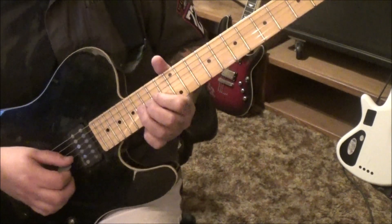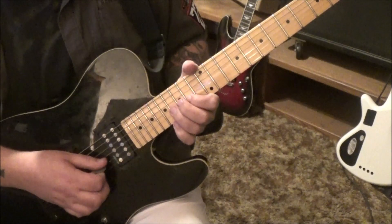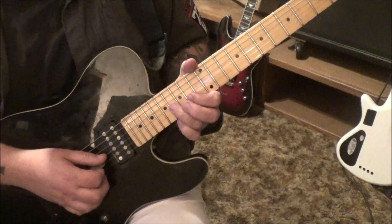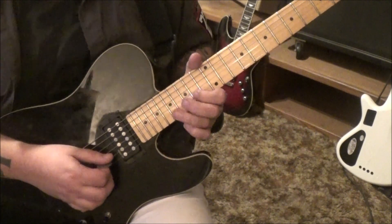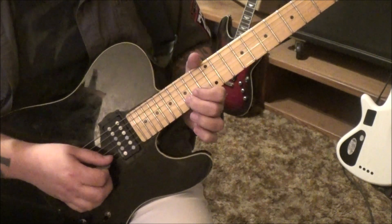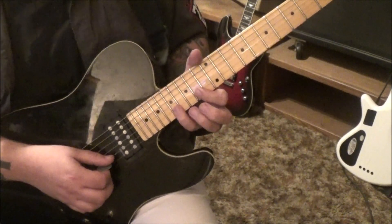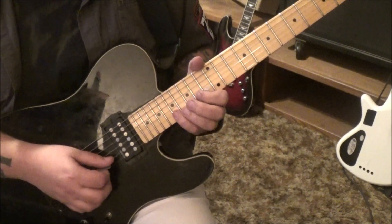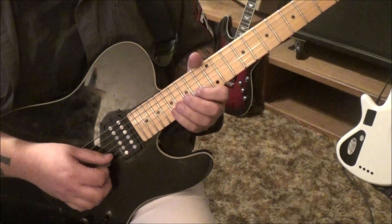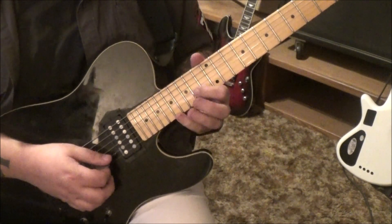3 minutes 10 seconds — 16 G, bend. Then go 14 B, down, up. 17 on the B, pull off to 14. Then 16, 14 G B, down, up. And then 15, pull 14 on the B. Then 16, 14 G B, down, up. There's kind of two riffs in one here — you're going to do them two times. Once again, my index is muting the G to keep it clean.